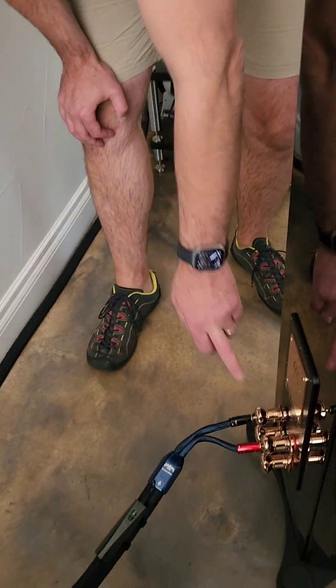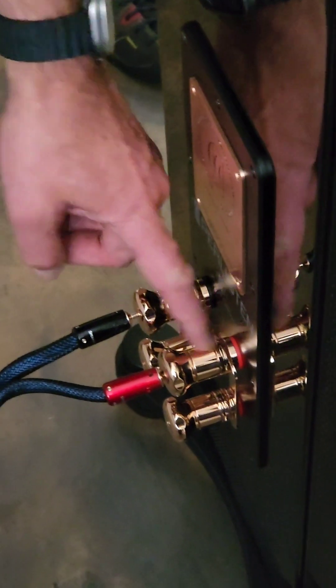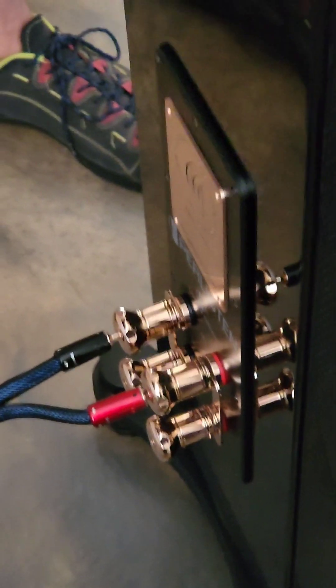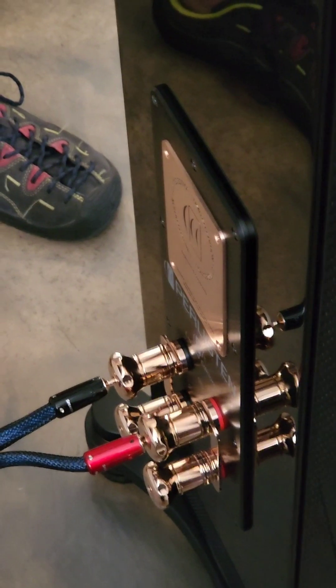On the back we have these super cool new terminal plates, and the terminals are super beefy. We have these little compression rings on them so they squeeze and don't loosen. Each unit is going to be individually tested, signed, and built in the USA.